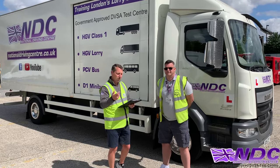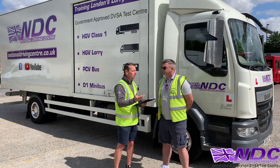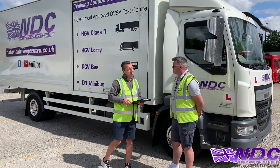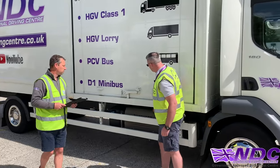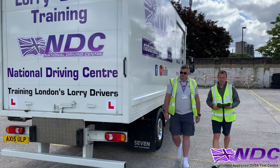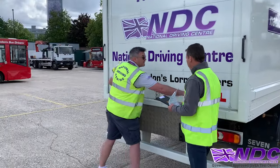So what we're going to do first, we're going to ask some questions regarding the outside of the vehicle. The first question, Keith, is: show me how you would check the cargo doors on the vehicle, please. I'll make sure all my cargo doors are nice and secure — they're not going to come open. I'll also walk down the back and check those as well, making sure they can't open as I'm driving down the road.